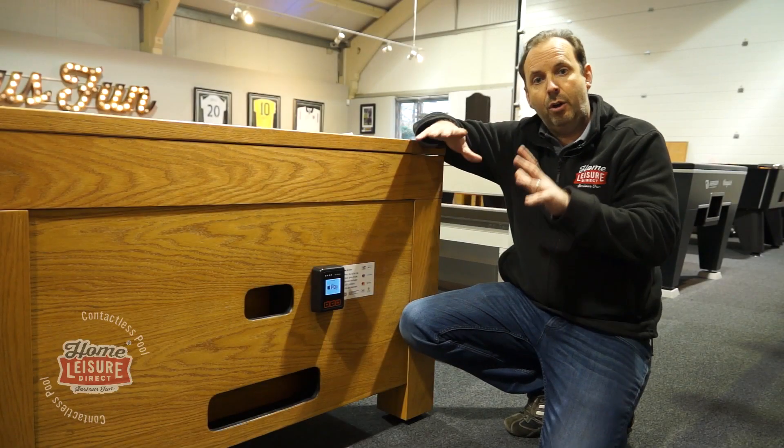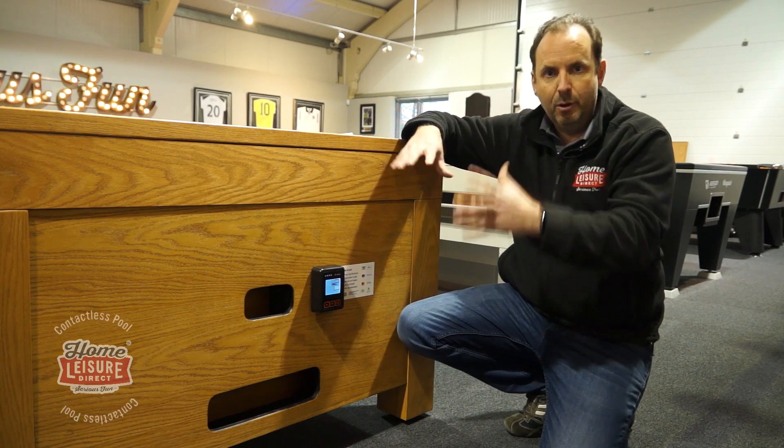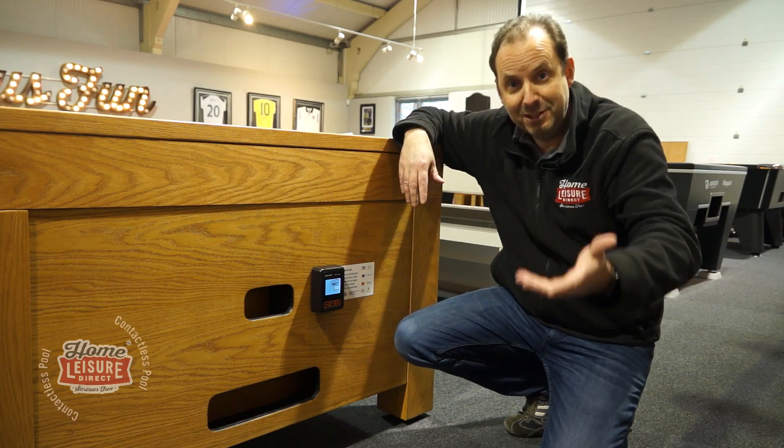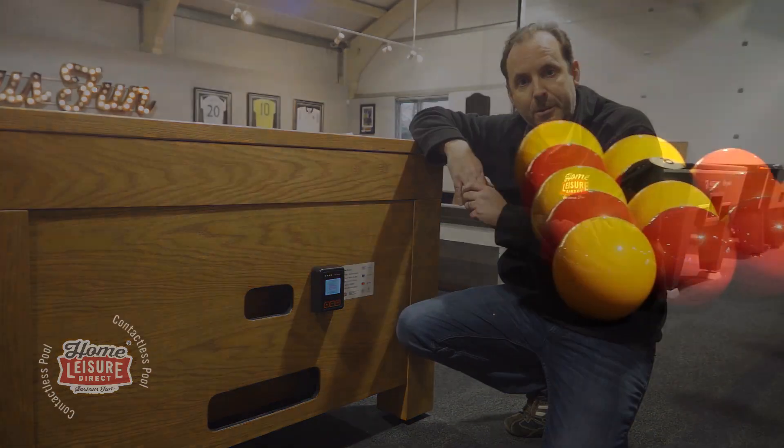In this video I'm going to take you through how the whole contactless system works, take you through all the bits of kit, how it actually operates, how it pays you the money — that's the most important piece. So let's take you through step by step and explain all the details to you.